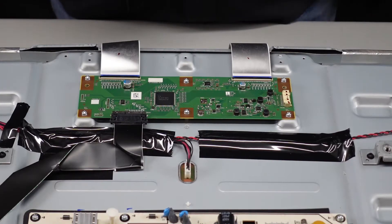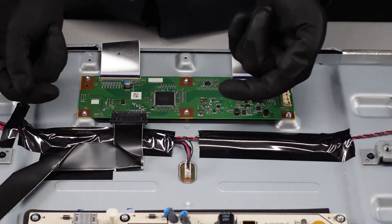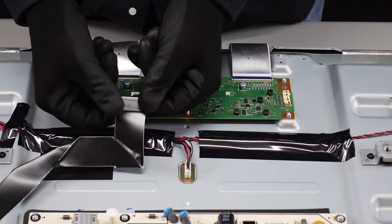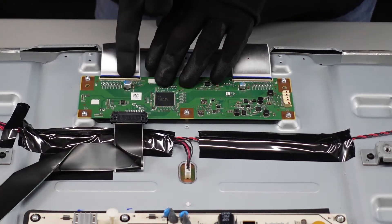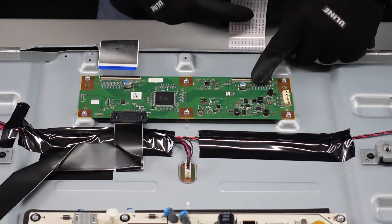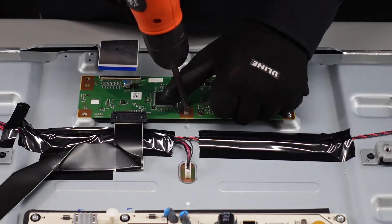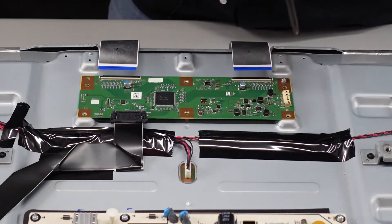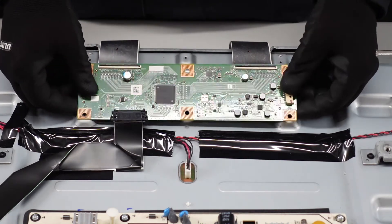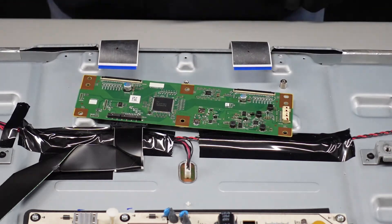All right, moving on over to this T-Con. We do have two ribbon cables and an LVDS on that end, and then just some screws. LVDS — we're just going to press in on the sides and pull that straight out of here. These can give you some grief, but that one was pretty easy. These right here, just flip up on the flap, pull it out. Same with this guy — flip it up, pull it out. We've got six screws. Be gentle lifting up in case there's adhesive — looks like there is, but it just wasn't sticking very well. And that is our T-Con.